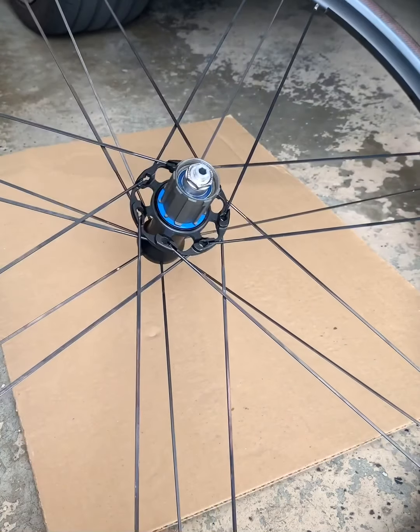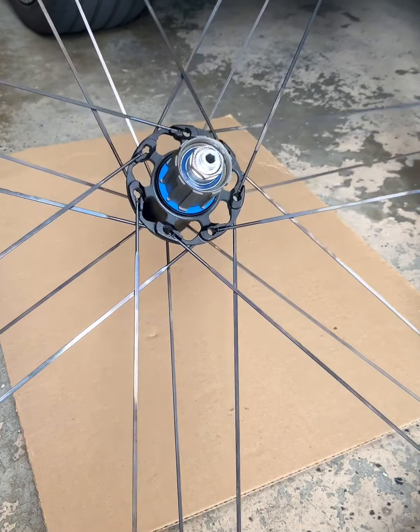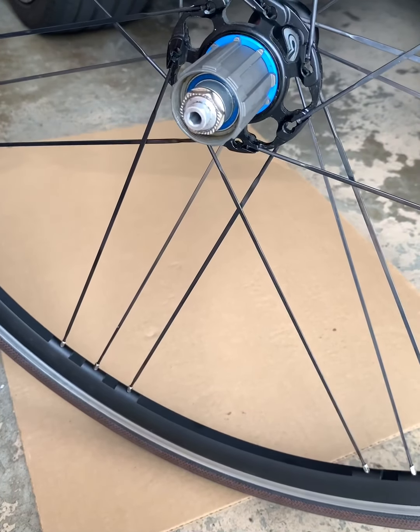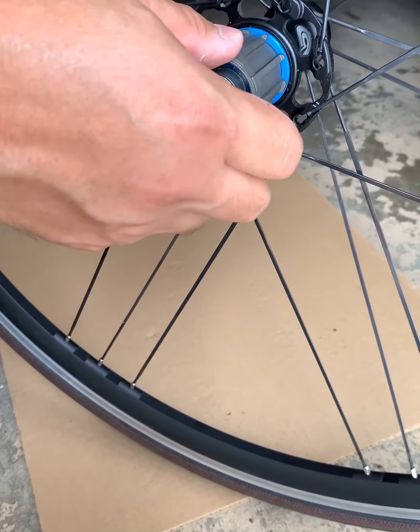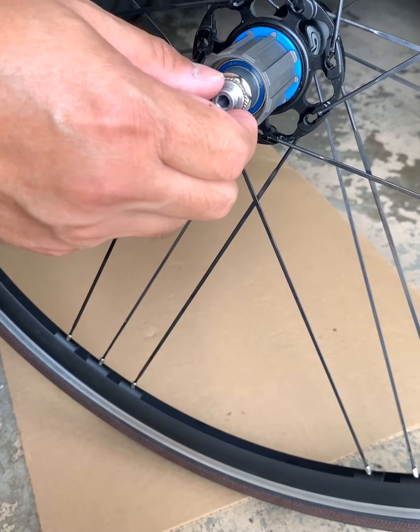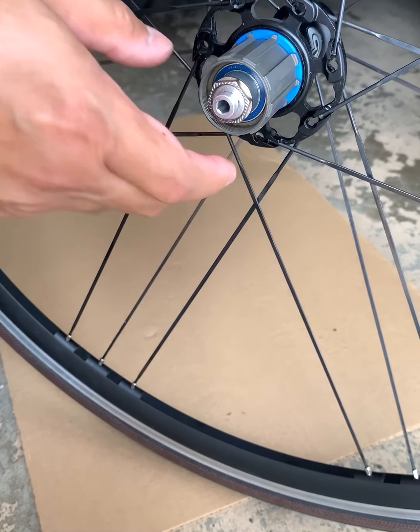And it's that easy and simple. I went to other local bike shops here and they were charging $20 to $25 just to replace this, so it's really easy — you can do it yourself. Thanks for watching. If you like this video please don't forget to like and subscribe to my channel so you can get updated with my latest videos.